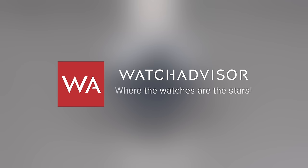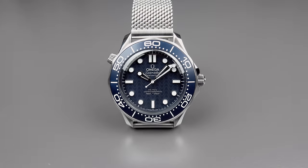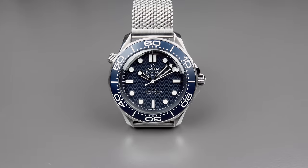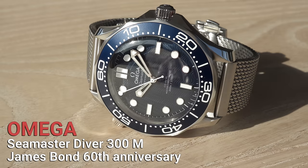Welcome or welcome back to Watch Advisor on YouTube, where the watches are the stars. It's Alexander speaking, your host, and in this video I present you the newest James Bond Omega watch that was released last year in November. This is a Seamaster Diver 300m, Coaxial Master Chronometer 42mm, and it is called James Bond 60th Anniversary Watch.